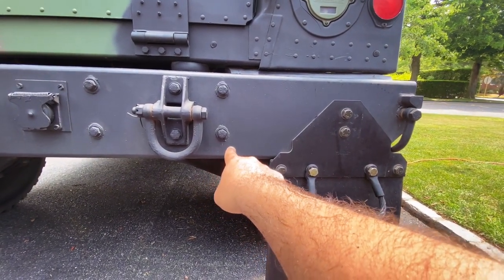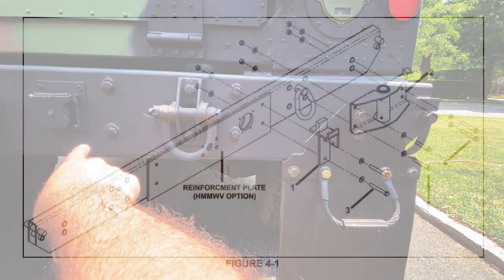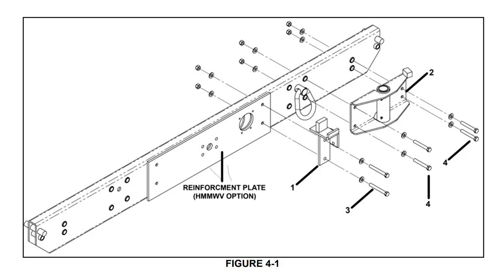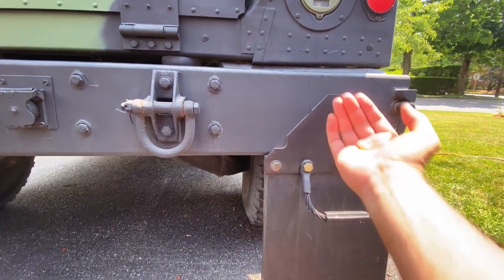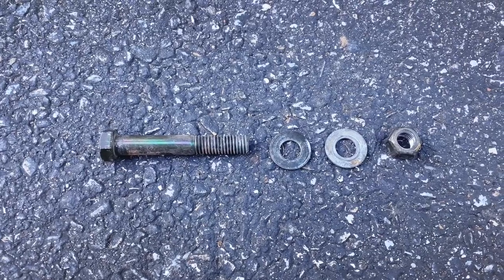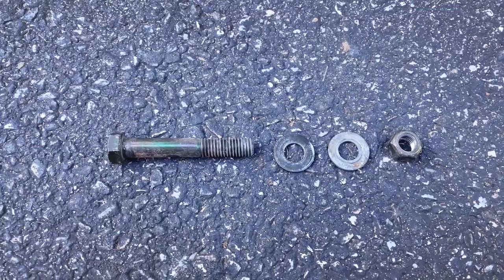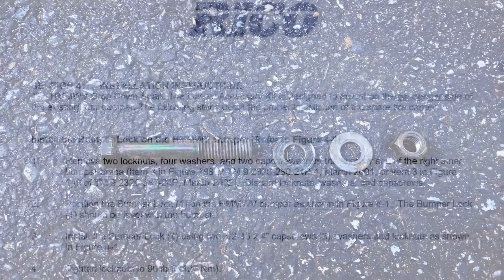The base plate sits between these bolts, and then the retaining clip will attach here. I'm going to take the mud flaps and locate them on the backside of the bumper. The tire carrier is held on by a bolt, two washers, and a nut — doesn't get easier than that.